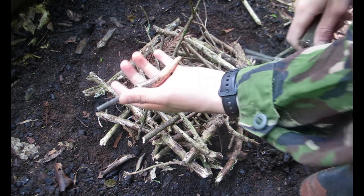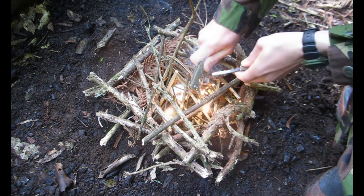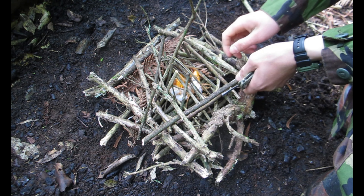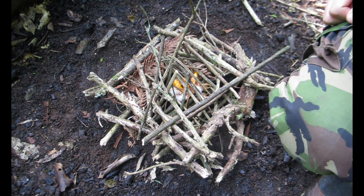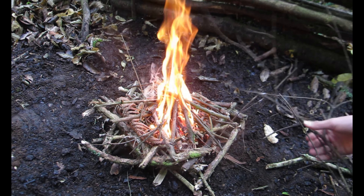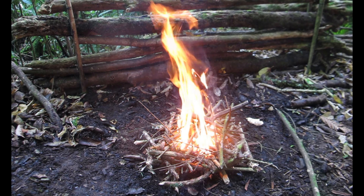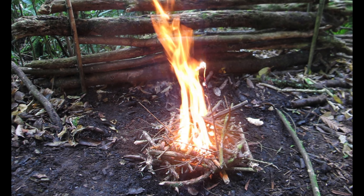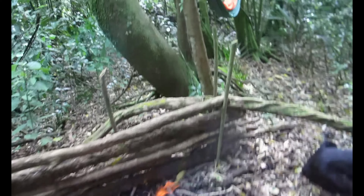We're not gonna put the tarpaulin on yet but it's just ready to go. Today instead of matches I've got my ferro rod. Oh there we go, that's fire! Now we just hope that it lights the sticks above it. Getting a good flame — oh, a leaf just landed on my head. That's a fire, we've done it!